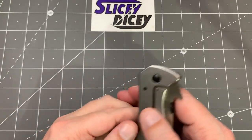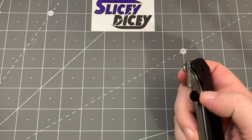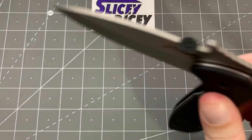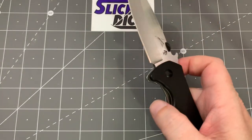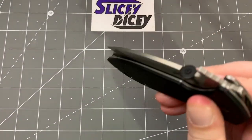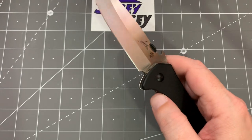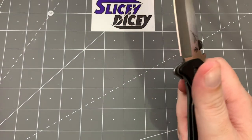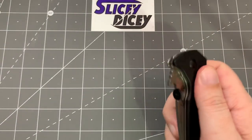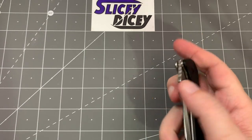The action runs on Teflon washers, which is a bit disappointing — I was hoping to see phosphor bronze — but Emerson really likes Teflon and the action is fine. I've torn this apart just to verify the washers, didn't lube anything, just put it back together. It's not drop-shutty and it won't be, but it waves out of your pocket perfectly fine and it's very snappy open. I'm perfectly happy with the opening action — it makes a good satisfying noise.